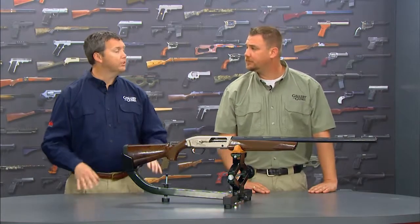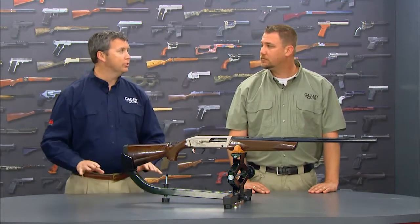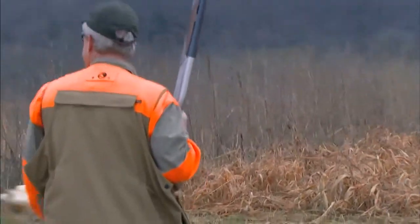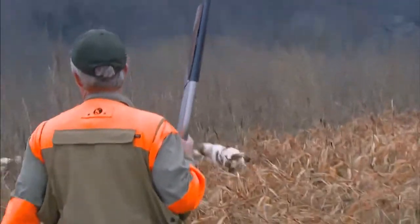How much does it weigh? It only weighs 6.9 pounds unloaded, which is super light. For anybody who's ever spent all day walking around a bird field, they're going to appreciate that.